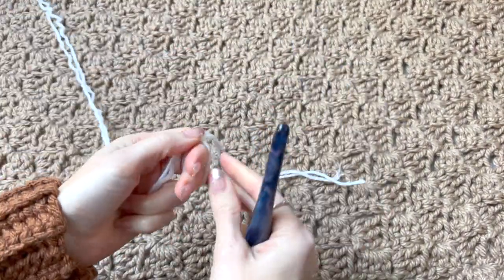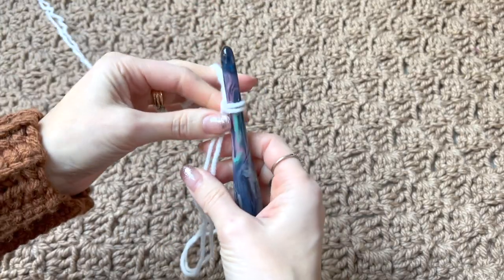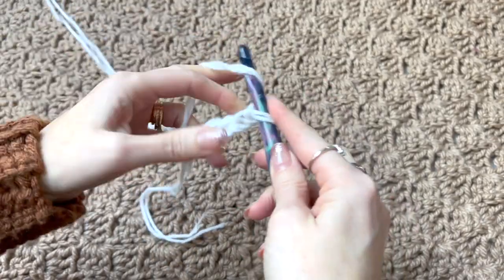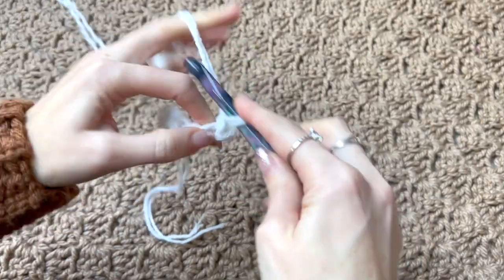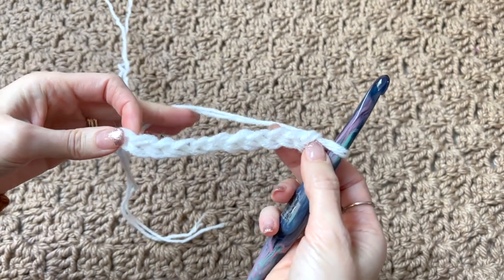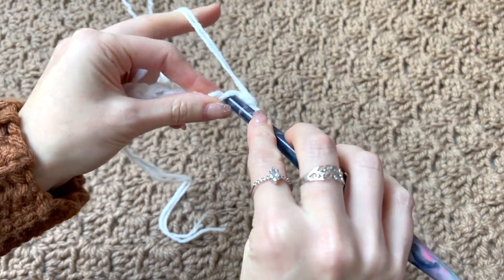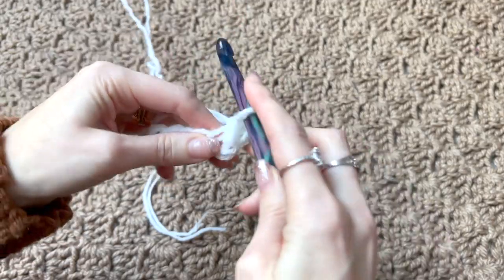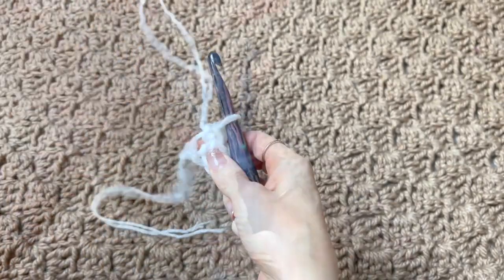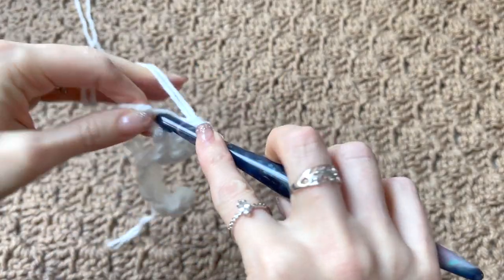To begin, we're going to make a slip knot and put that on the hook, then chain 11. We're going to work single crochets across the chain, so in the second chain from the hook we'll work a single crochet and work single crochets along the chain. I'm coming to my last chain — I'm going to add two single crochets in that chain.